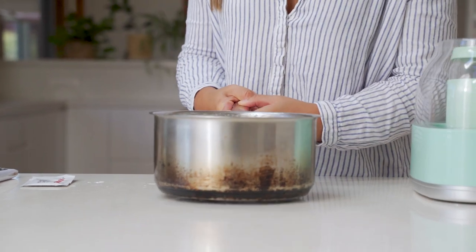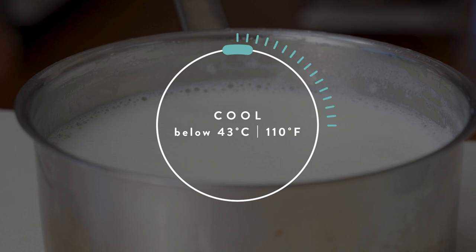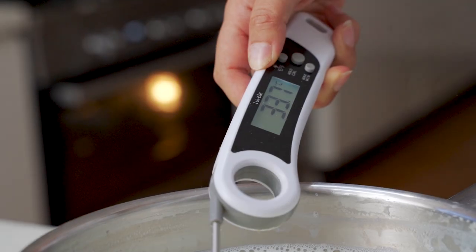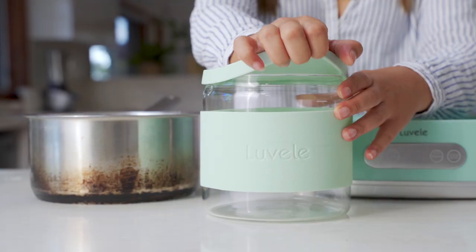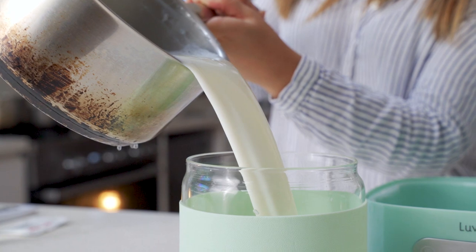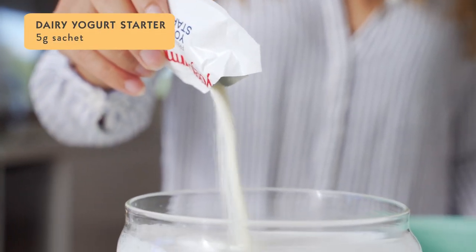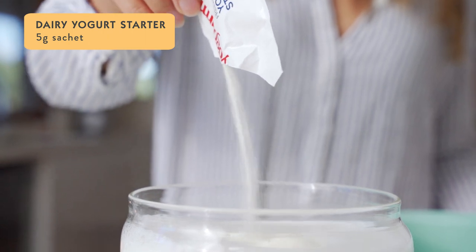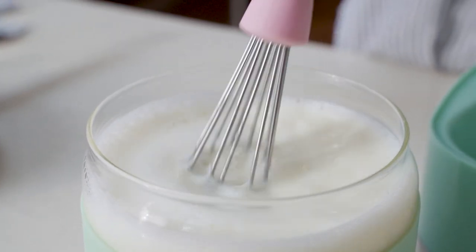Then take the milk off the heat and let it cool right down to below 43 degrees. The milk has cooled right down now and it's sitting around 35 degrees, which is perfect for us to now add the starter. If it's above 43 degrees Celsius, the starter culture will actually die off and the yogurt won't work. Pour this now straight into the glass yogurt container, then whisk through the starter culture.